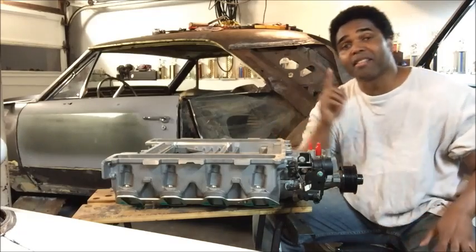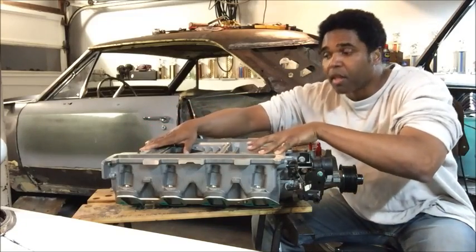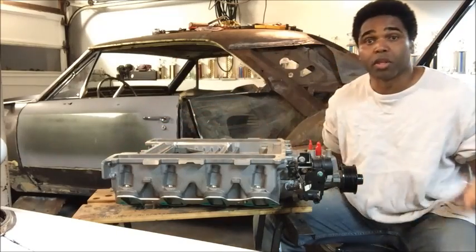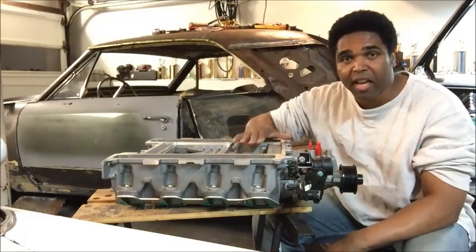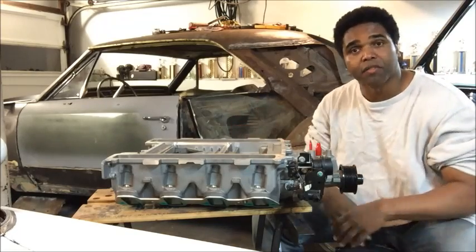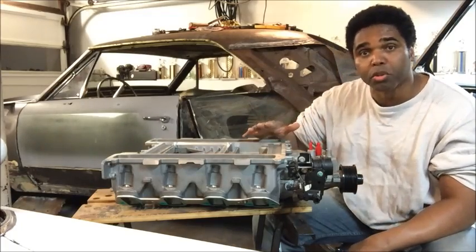What they did was instead of fixing it — which you can do very easily — they just took this whole piece off, replaced it with a new one with a solid isolator, and people went on their way. Then you have a whole bunch of these things laying around GM. All you got to do is get a few parts and you've got yourself a supercharger engineered for the LS3 — for the LS engine, which is really cool.